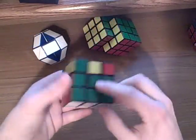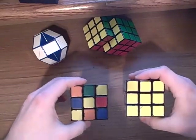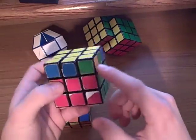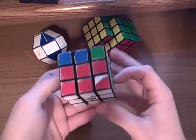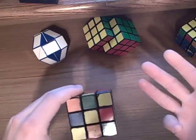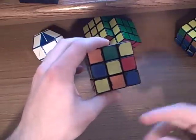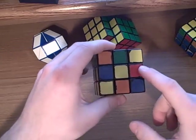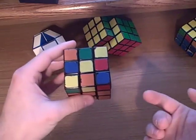Now that you have the second layer done, you're going to try to figure out how to get something that looks like this. You're going to have the yellow top completely done, but you're going to have these corner pieces and middle pieces completely out of whack. So to get something with a yellow on top, you're going to run into three cases. The first one is this one right here, where it's just a dot in the middle. Remember, when you're trying to solve the top layer, you want to get a yellow cross, and then you worry about solving the corners afterwards.